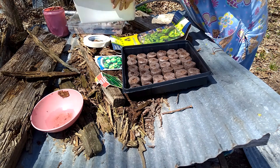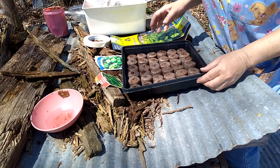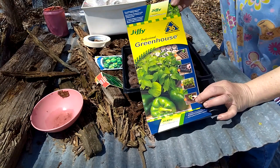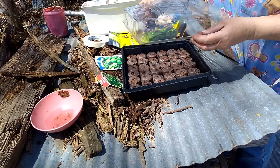Hello, I'm sorry you can't see my face right now, so just ignore that. I am working on planting seeds today. I'm using the Diffy Greenhouse. It has a little top on it, like so.